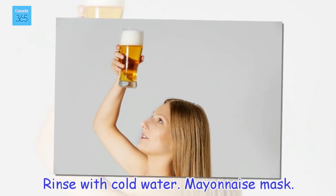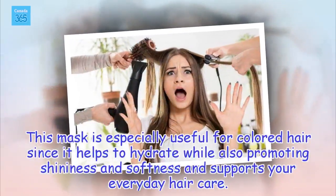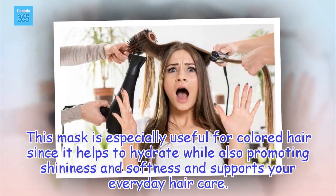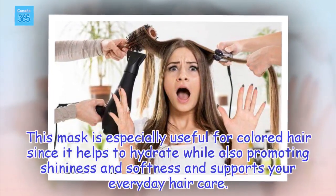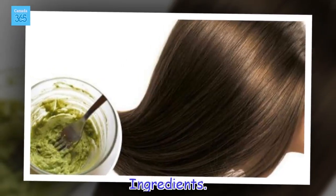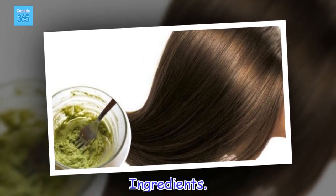Mayonnaise mask. This mask is especially useful for colored hair since it helps to hydrate while also promoting shininess and softness, and supports your everyday hair care. Ingredients: 1 half cup of mayonnaise, 118 grams.